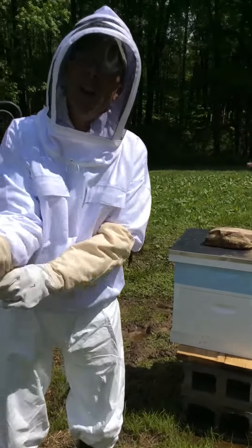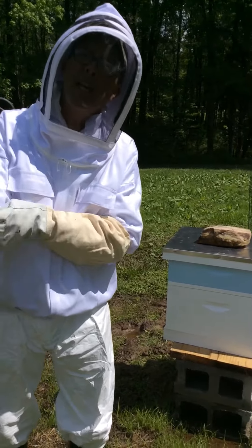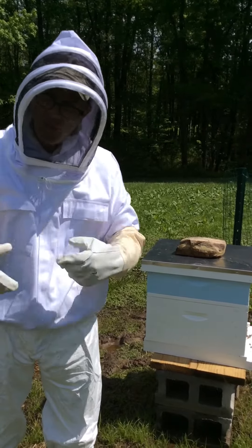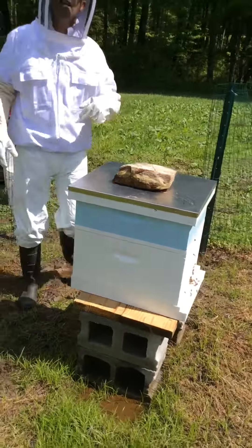Hello everybody, this is Fred Morgan on the iPad. Some of you know we're new beekeepers. Two days ago I installed the bees in this little cage, and I have to take that out. We're going to check to see if the Queen has come out of her cage.